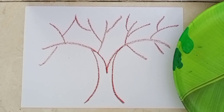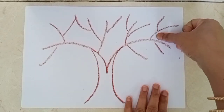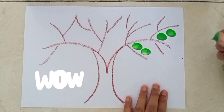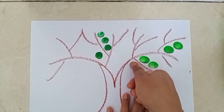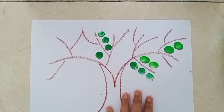Now dip your thumb in the color and print on paper. So I will show you how to do it. It's very interesting. Wow, so easy, right? You have to print like this.